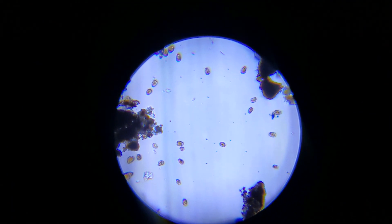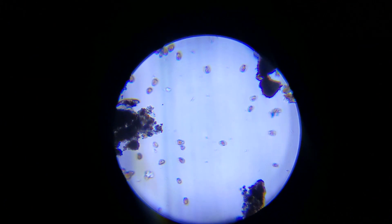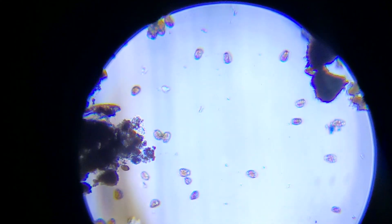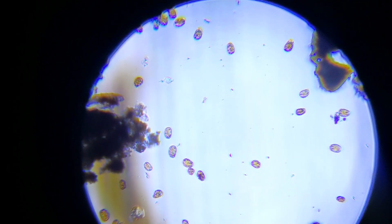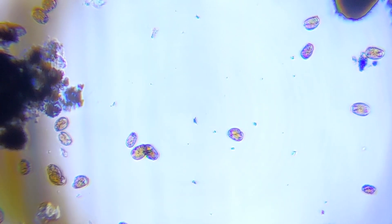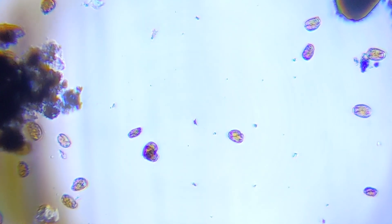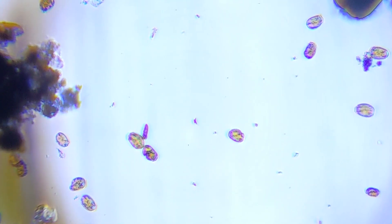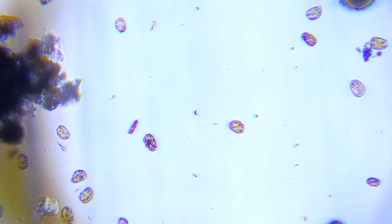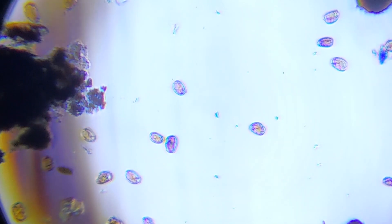Once I got it focused on a piece of the sand, I could see dinos right away. Zooming in, you can get a better look at their shape, which determines the type. There's Ostreopsis, which can get into your water column and be removed with a UV sterilizer. These, however, look like Amphidinium dinos, which are common on the sand bed — that's the brown stuff covering the sand. You can see them cruising around; it's really neat to look at, but we've got to get rid of them.